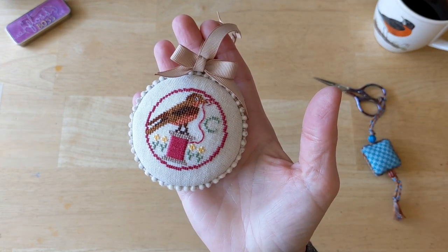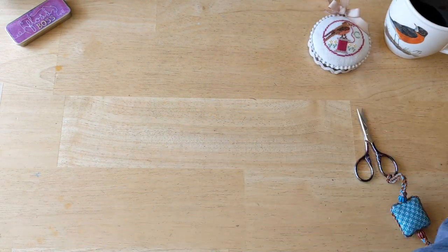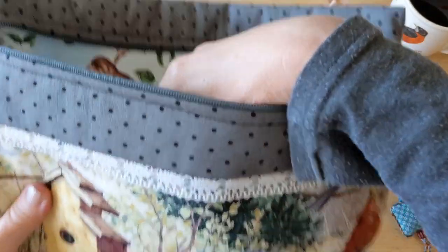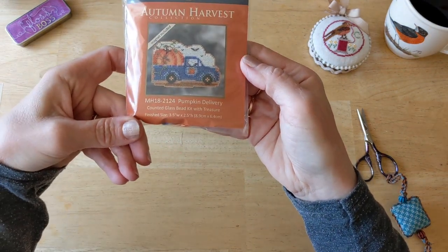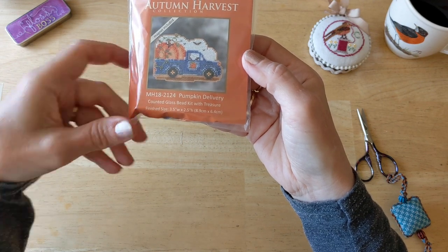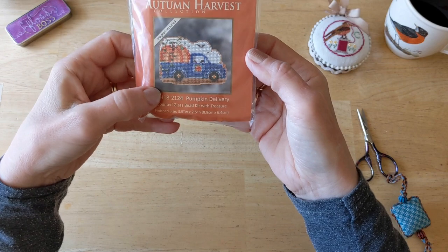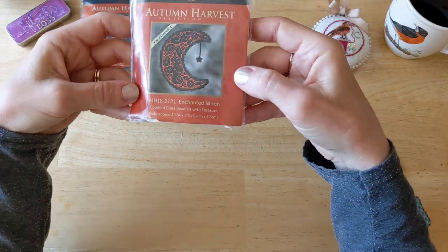So the last thing I'm going to show is my newest Mill Hill kits — from my Mommely bag from Eclectic Possessions, chock full of good stuff. Let's start with the small ones. First of all, there's this one right here called Pumpkin Delivery — and you know me and the blue truck, so I absolutely had to have this one. I love that it has pumpkins in the back — wasn't I just saying with that other Dimensions project with the blue truck and flowers that it would be cool to have a blue truck with pumpkins in the back? And then Mill Hill delivered. Then I've got this one here called Enchanted Moon.